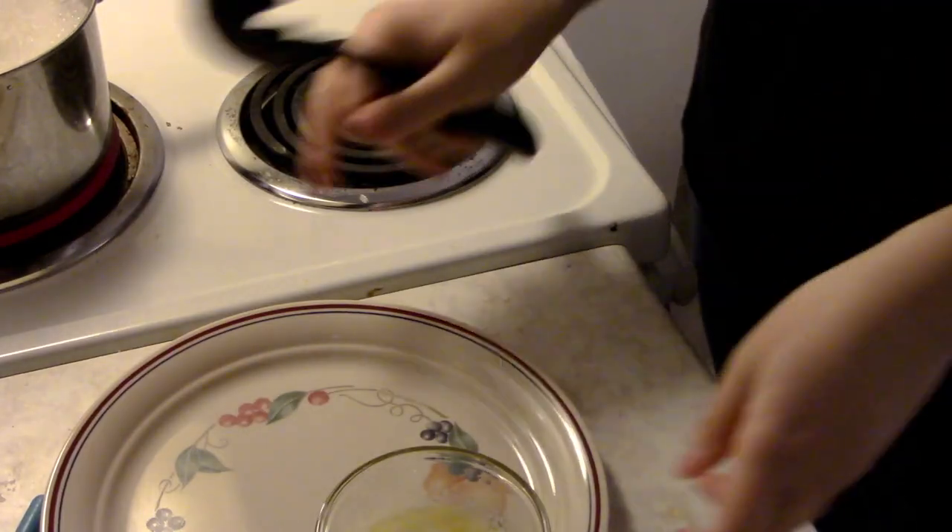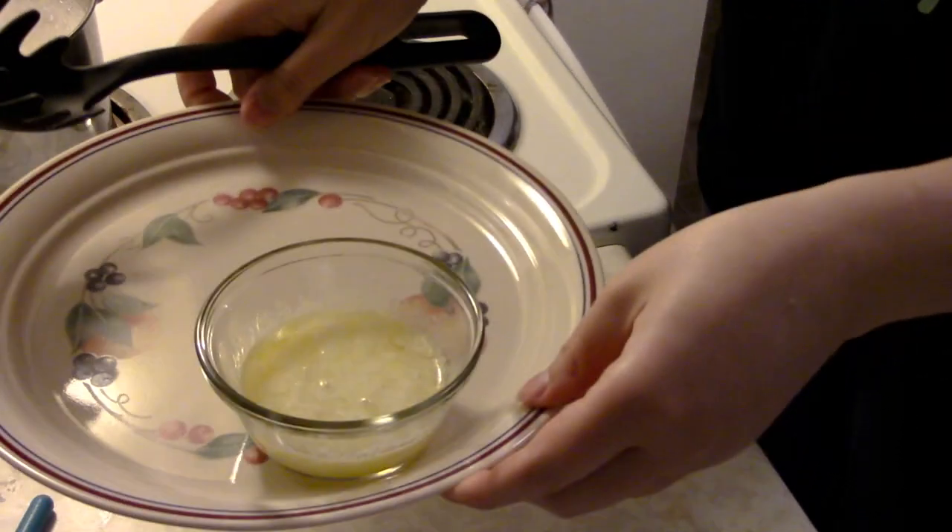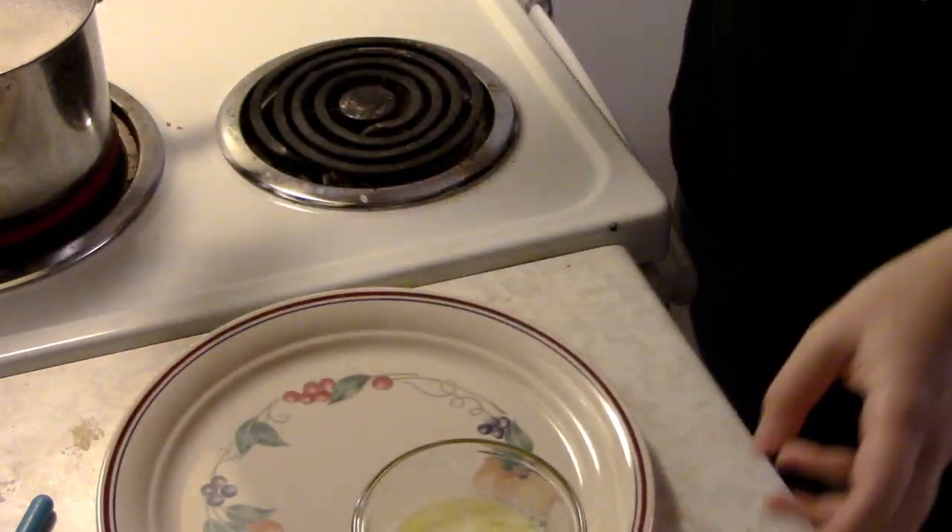Alright, so timer's done and we're going to take the burbot out. I have my butter here already melted, just going to scoop this out.